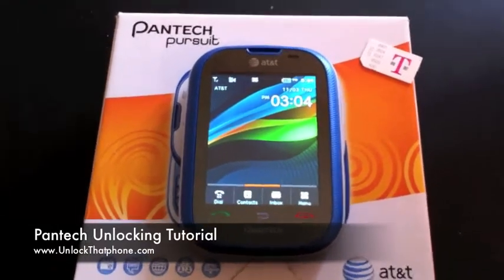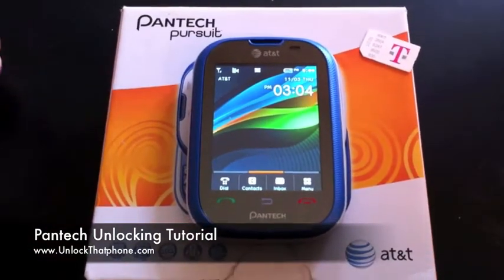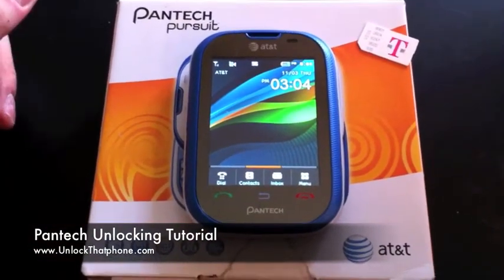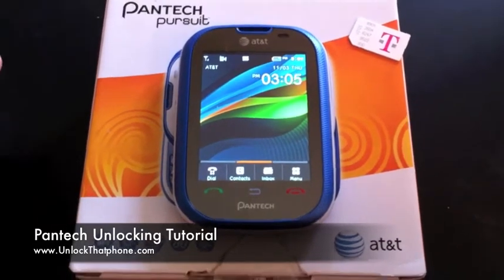What's up everyone, this is Ian with Unlock That Phone and today I'm going to show you how to unlock any Pantech phone. This is going to be good for any single Pantech phone there is out there. This one happens to be a Pantech Pursuit locked to AT&T.